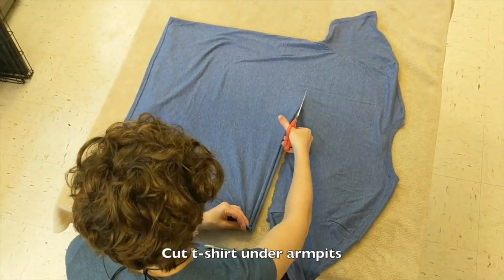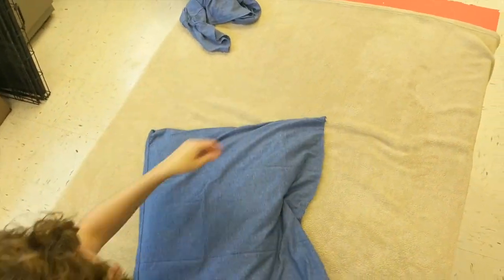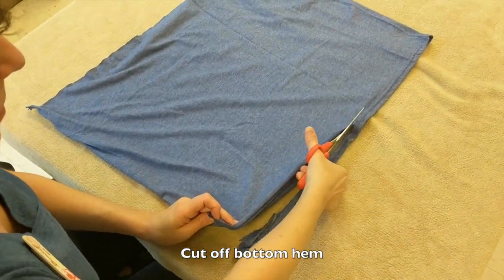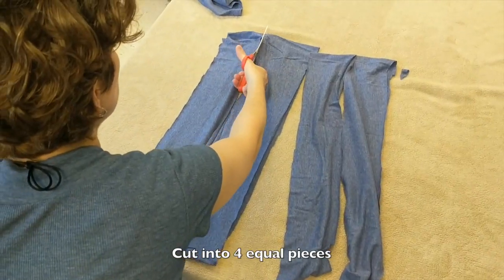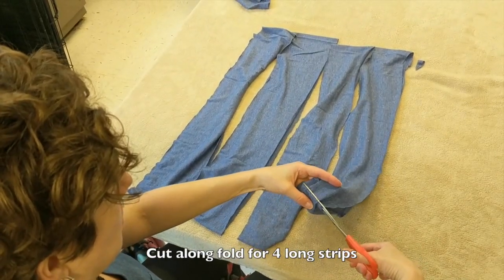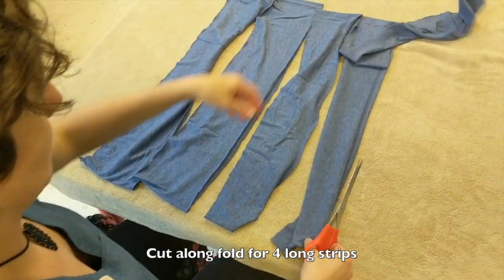We begin by cutting off the top of the t-shirt just underneath the armpits. Then we proceed to cut off the bottom hem. Take the remaining section and cut it into four equal pieces. Cut each strip along the fold so that you have four long strips in total.